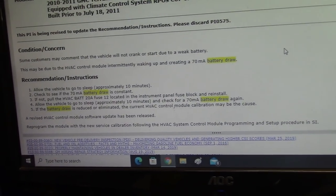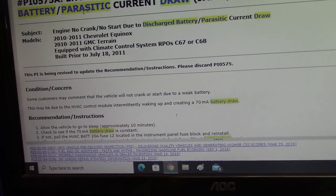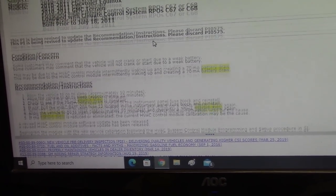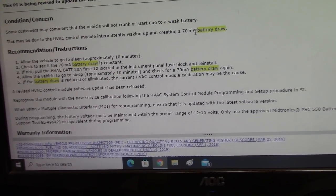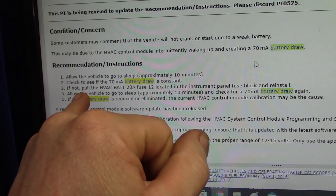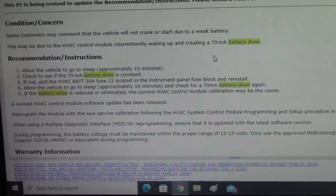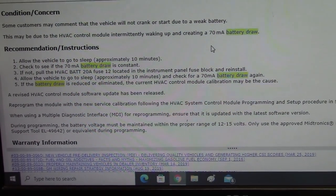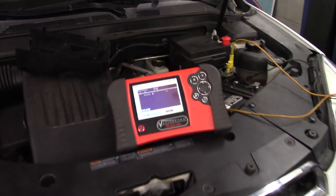What I'm hoping is that service data is right. GM has a service bulletin out — a PIP they call it — on this: engine crank, no start due to discharge battery, parasitic current draw. I always check service bulletins because you never know. And here it says this may be due to an HVAC control module intermittently waking up and creating a 70 milliamp draw. It is around 70 milliamps. It wants us to check if the 70 milliamp draw is consistent, then pull the HVAC BAT 20-amp fuse, number 12, located in the instrument panel, wait for it to go to sleep, see if it's eliminated. And they have updated software for it. I've never run across this, and if this fixes it, I never would have been able to find it efficiently without service data.